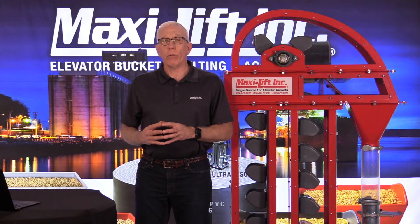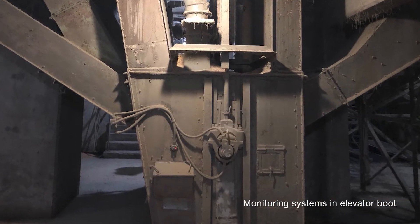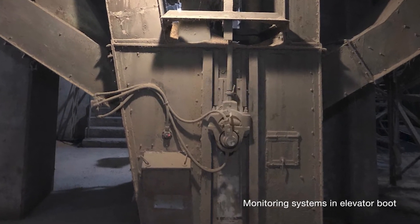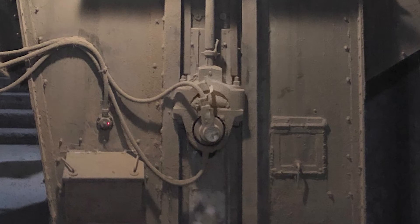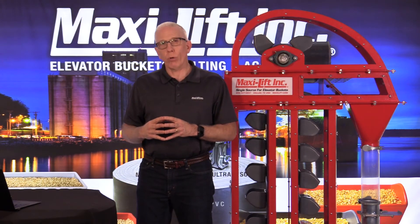In these photos we're going to see some monitoring systems that are installed. The first one shows a bucket elevator I came across at a very large facility with four bucket elevators, all with 42-inch wide belts and bucket combinations. This shows the boot section of one of those elevators. If you look closely, you can see there is a motion monitor attached to the boot shaft, a wire connected to the bearing for the hot bearing sensor, and also a sensor on the boot that shows whether or not the belt is coming over — and positioned so that if the boot pulley were to come over, it will let you know as well.